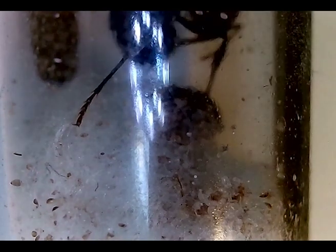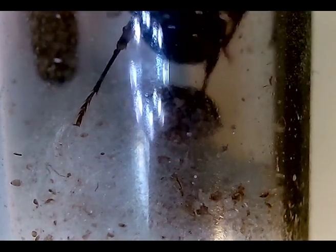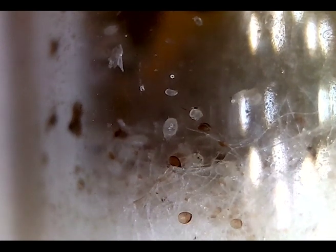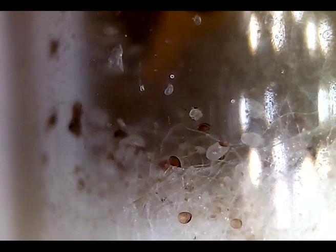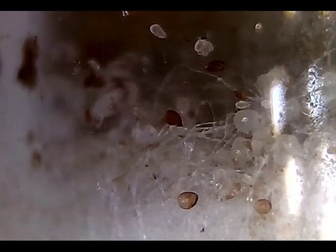All ant larvae from different species are a bit different in some ways. They have sticky hairs so they stick to something, and they have very small legs — but these Messor barbarus ants have long legs.